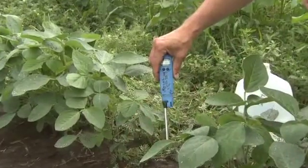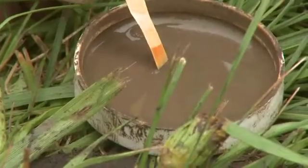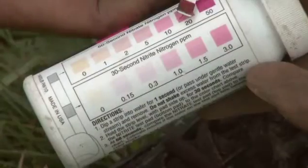When we're sampling our soils, you're going to be sampling them primarily for the organic matter test, the EC (electroconductivity) test, the pH test, the phosphate test, and the nitrate test.